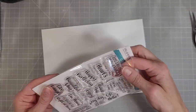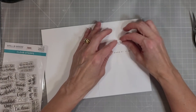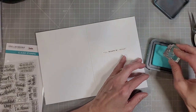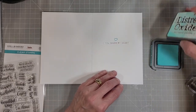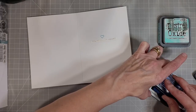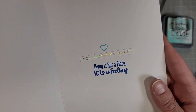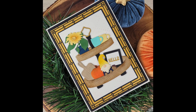Then I'm going to take a couple of stamps from the Tiered Tray Sentiments Stamp Set and stamp this heart in the Salvage Patina Distress Oxide right above our sentiment. I wanted a little more fitting sentiment for the inside, so I took another one from that stamp set — it says 'home is not a place, it's a feeling,' and that just fit with that whole cozy sentiment.